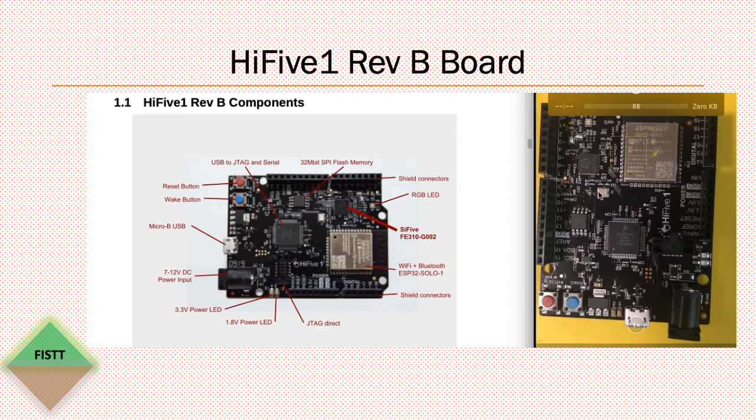This board has three major chipsets: one is for connectivity, another one is the SiFive core, and the third one is the onboard debugger. The connectivity chip is the Espressif chip for Wi-Fi and Bluetooth. The RISC-V core is here, and the onboard debugger converts USB to JTAG and serial. The most interesting thing for me is the availability of the onboard debugger — I don't have to buy an external debugger. There's also a provision on the board to connect an external JTAG debugger through the JTAG port.